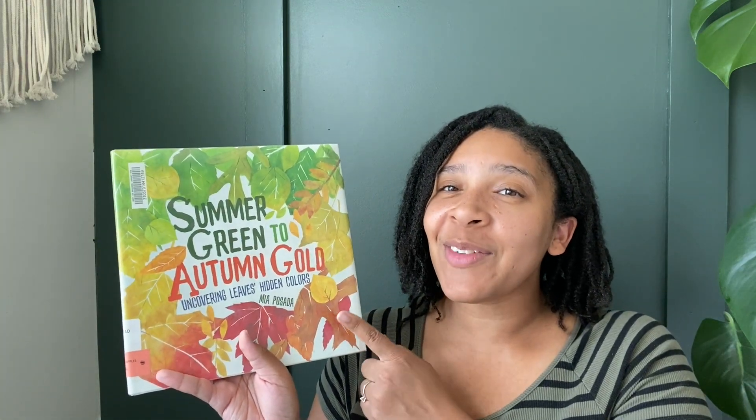Have you ever looked around your neighborhood, outside your house, or maybe outside of school, and you see the leaves start to change color? Have you ever asked yourself, why is that happening? Today's book is going to answer all of your questions.